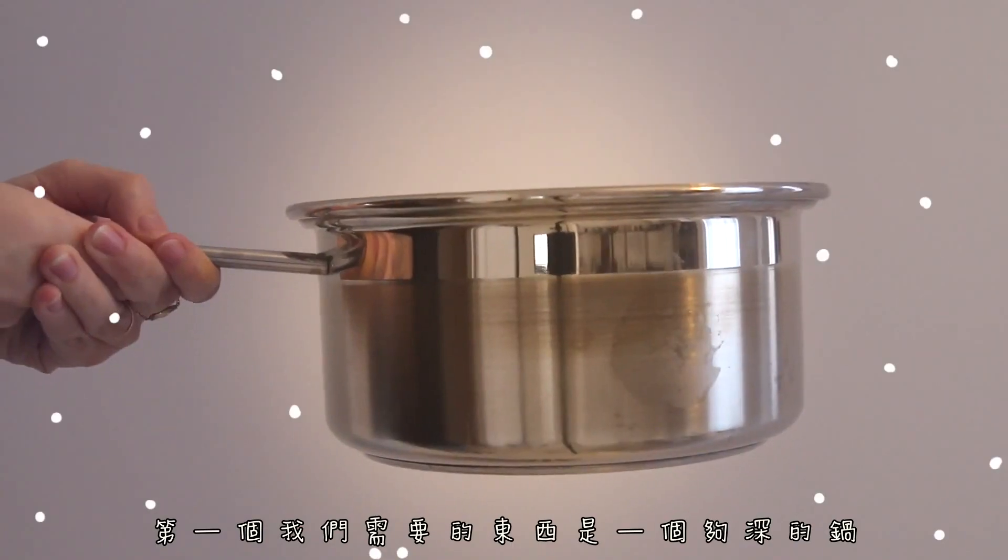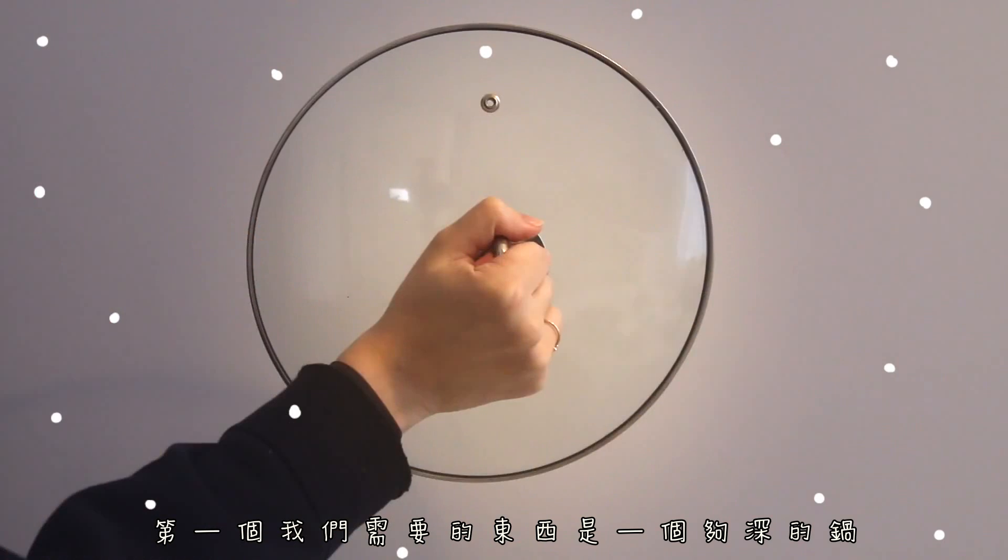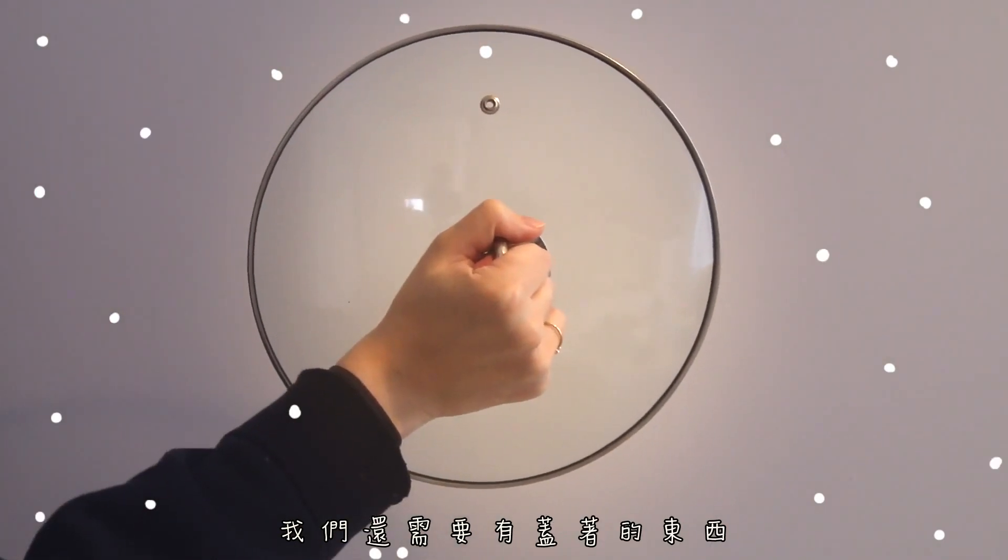The very first thing we're gonna need is a deep pan. We're also gonna need something to cover it with. This is not the appropriate one, but it will do because it's clear and I want to be able to see the popcorn pop through the glass.